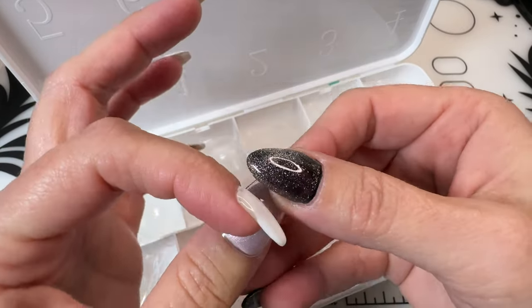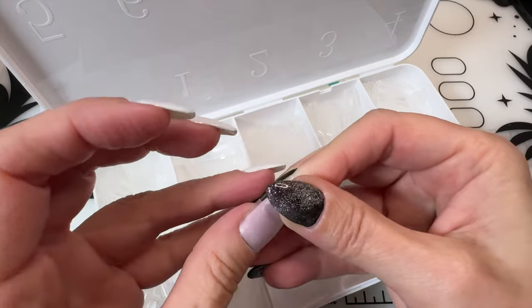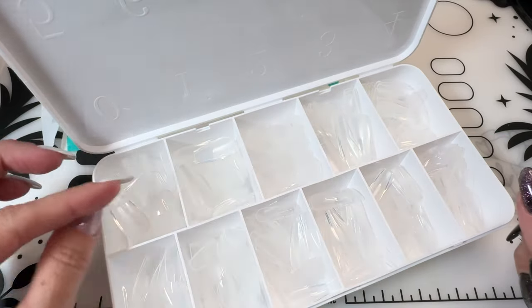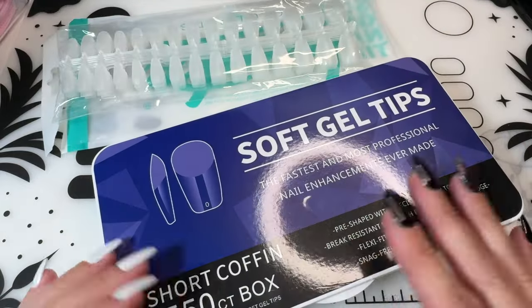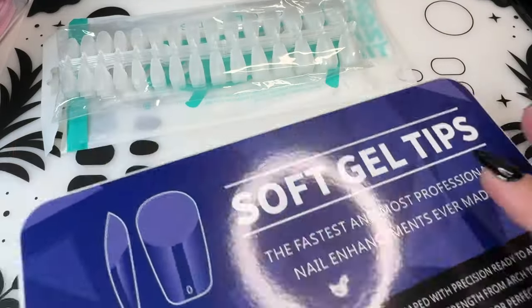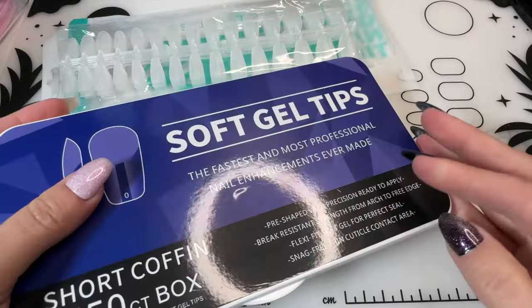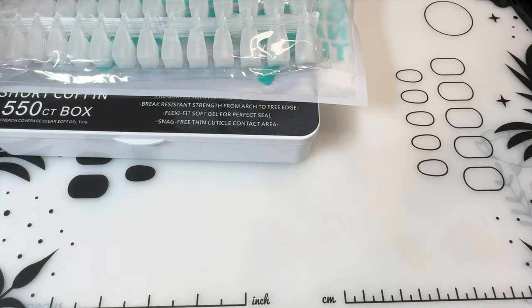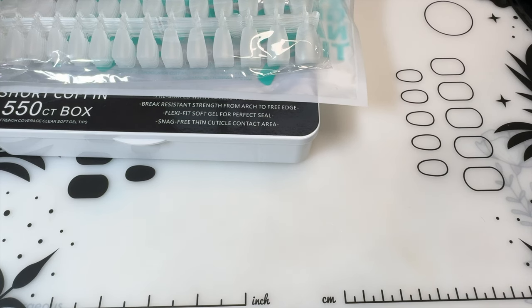It's a size zero — that would be way too big, but I'm just showing you how long that would be. These are for practice. This is a really nice box; even when I'm done with the tips, the box can be useful. Then I got two of those — same thing.